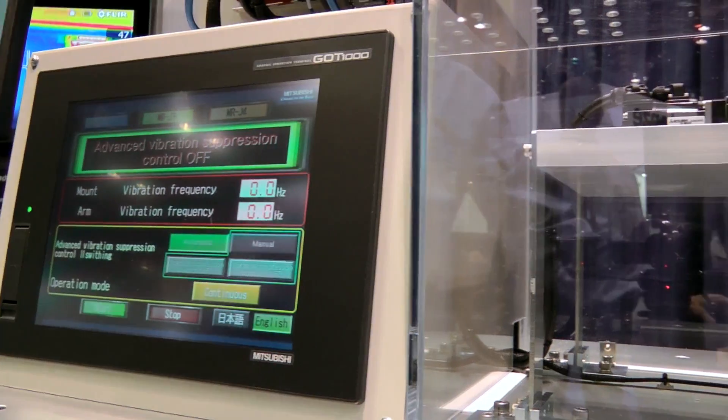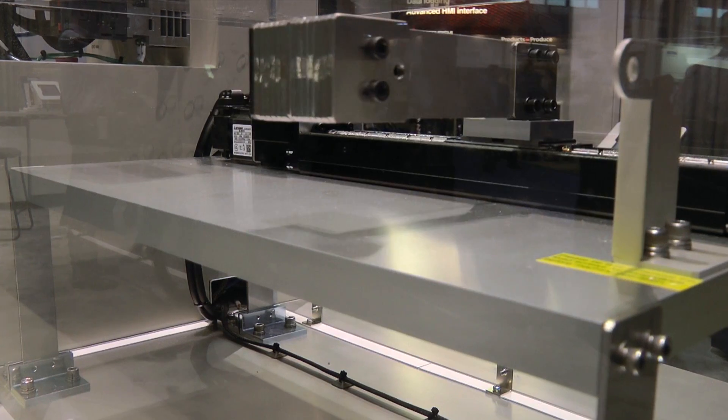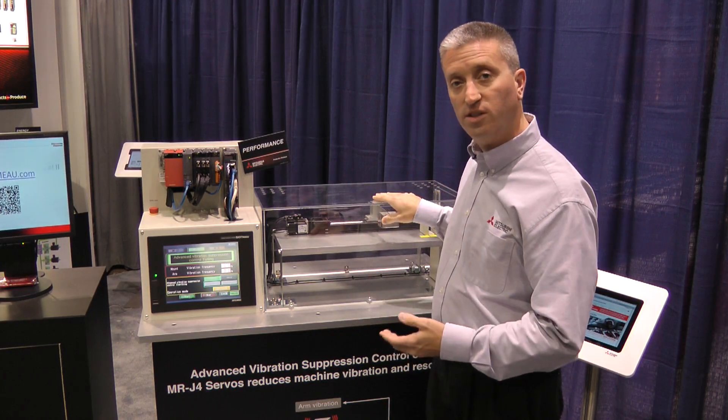What that means is the amplifiers self-tune themselves to take care of horizontal as well as vertical vibration in the system, to compensate for mechanical errors and overhanging loads.